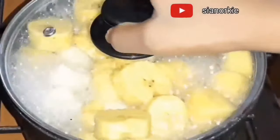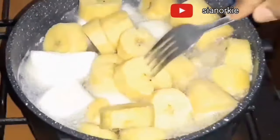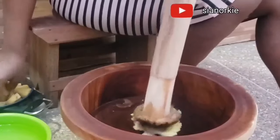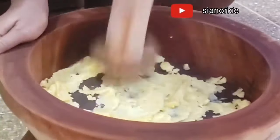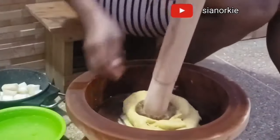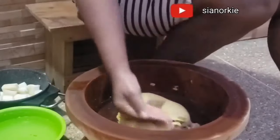Fufu is usually made from cassava and plantain. It can be other tubers like kokoyam and yam — different types of tubers depending on the combination you want and which parts of West Africa you are coming from, because Fufu is enjoyed not just by Ghana but by some West African countries.